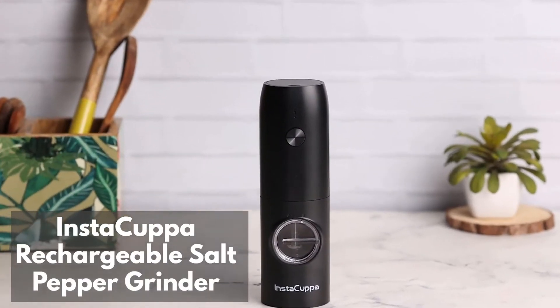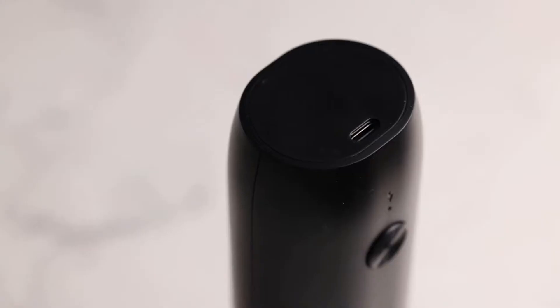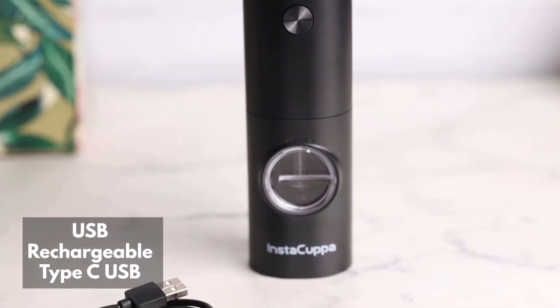Instacopper Rechargeable Salt Pepper Grinder — a modern and premium quality grinder. No batteries needed, and it can be easily charged with any Type-C USB cable included in the package.